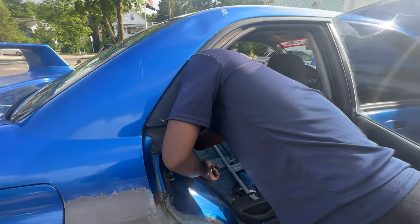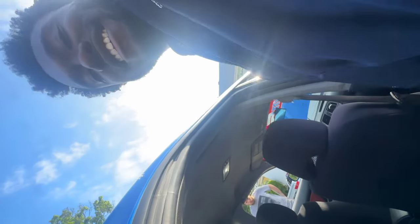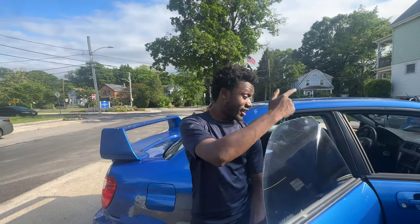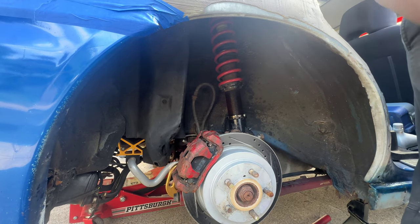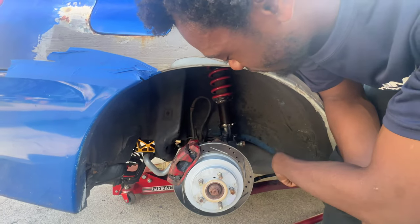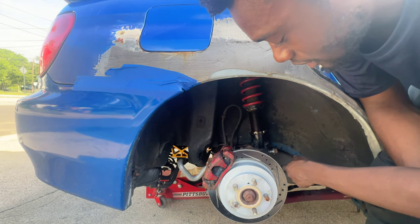Let's give you guys an update. Three of them are good but this one rear one is just giving us a problem — it's not moving at all. So we're just going to take it out. I already have the two bolts down here out already.